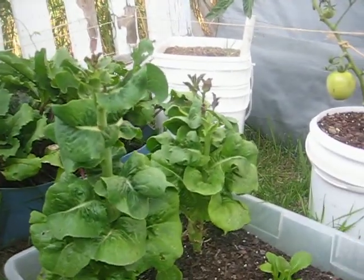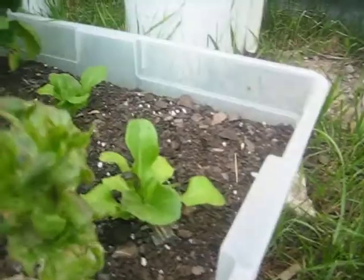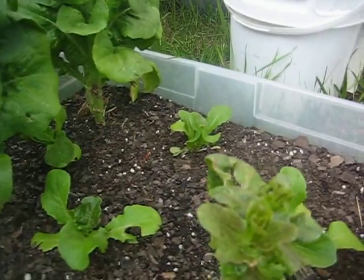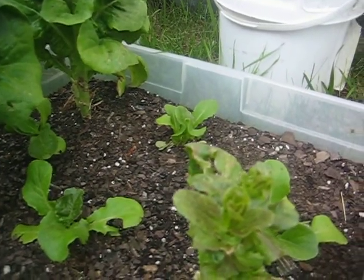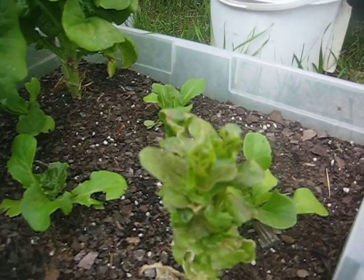This bibb lettuce, I will not grow this next year. It went to seed way too early. I replanted some midway through the growing season here in Jackson, so I'll have some secondary growth, but not happy with that.